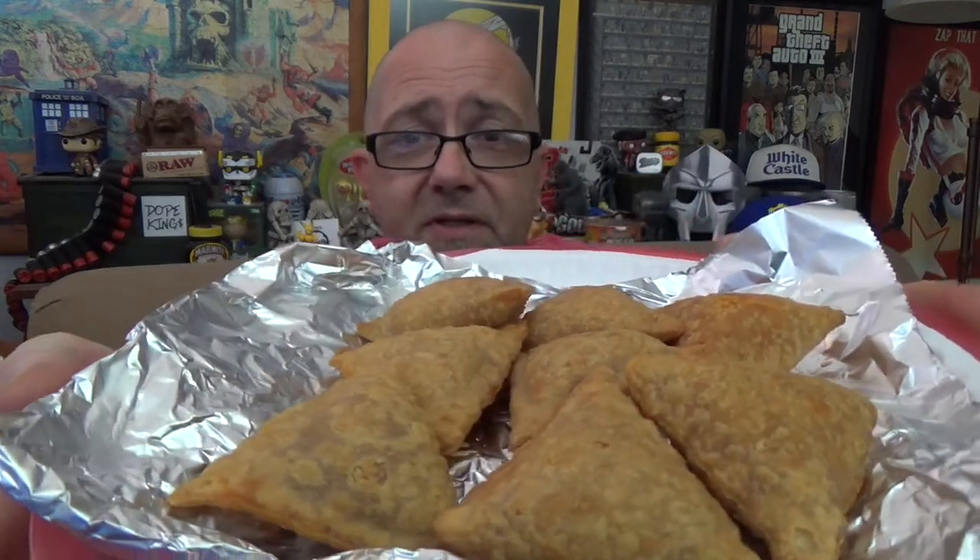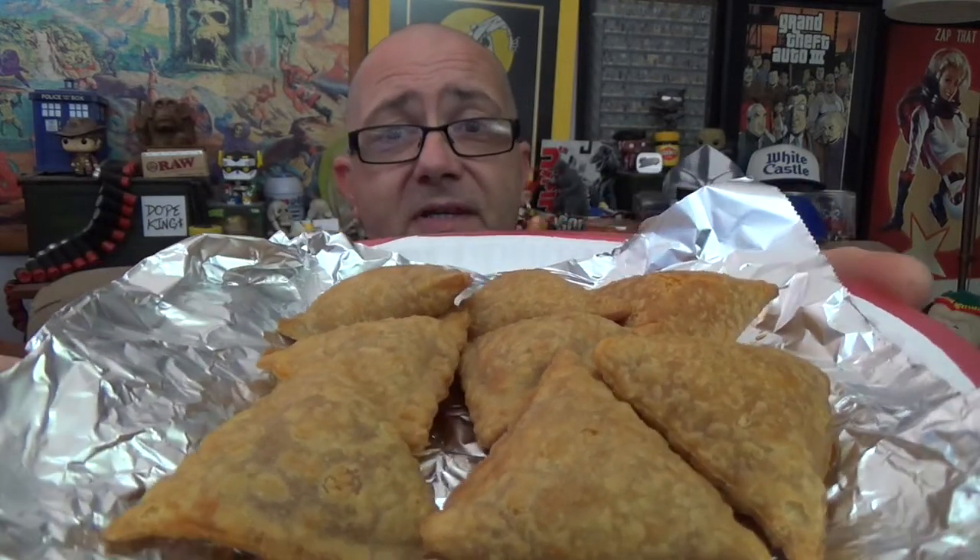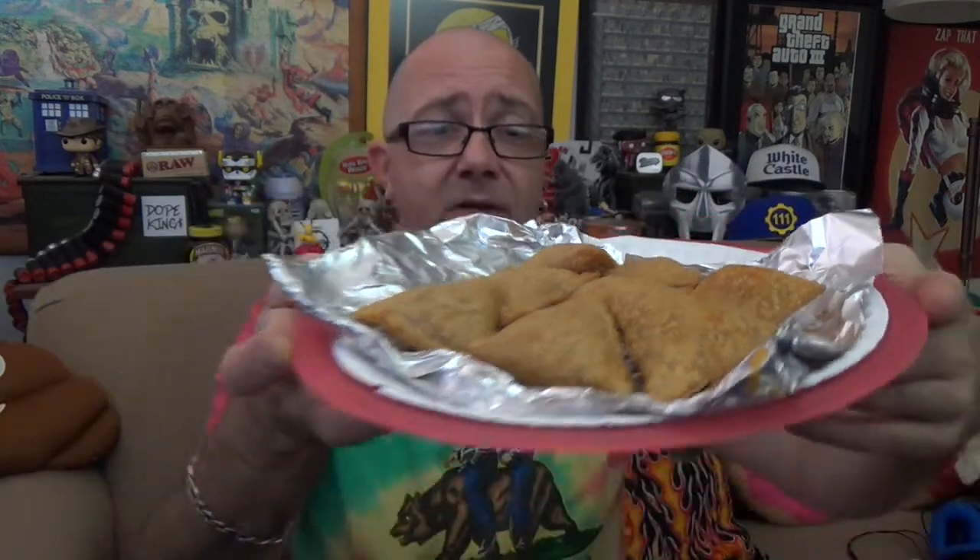We're back — the Tandoori Chicken Samosas are out of the oven after the full 14 minutes at 400 degrees. We did let them stand a couple of minutes. They've come out a nice golden brown just like the box said, and they look pretty tasty. They're a little bit bigger than a pizza roll. Kind of smells deep fried even though we baked them, and there's another scent coming off them that would lead me to expect this could be pretty spicy.